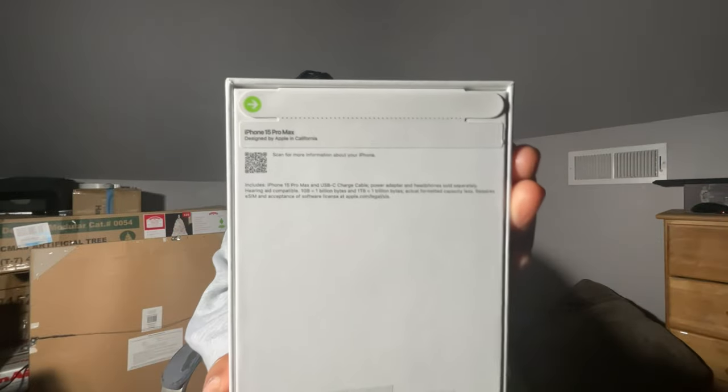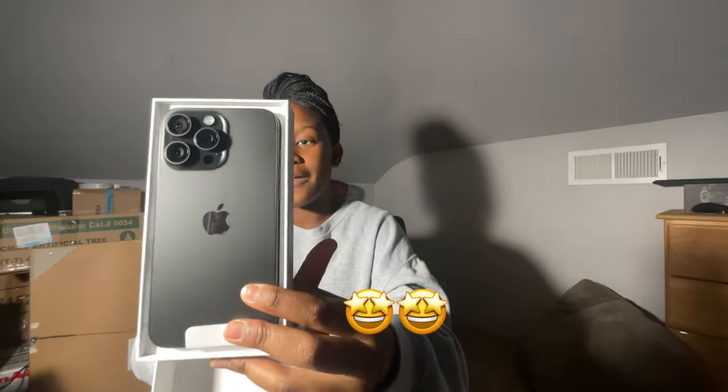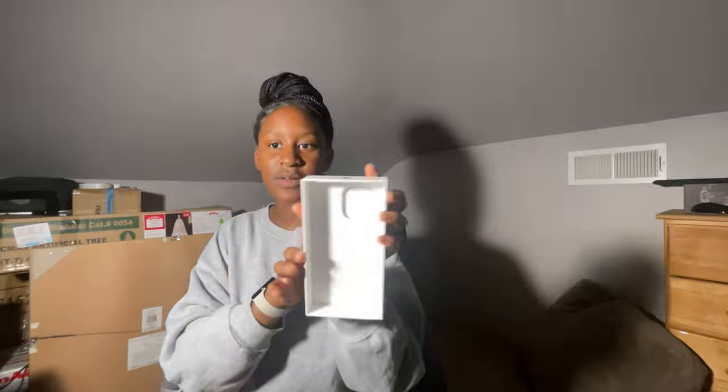We're gonna open this — there's this little arrow thing, can y'all see that? I hope it's not really blurry. We're gonna peel it, okay. Now it's time to open — y'all I'm scared. Oh my gosh, look y'all — look at this iPhone 15 Pro Max! I gotta say, this is really big.